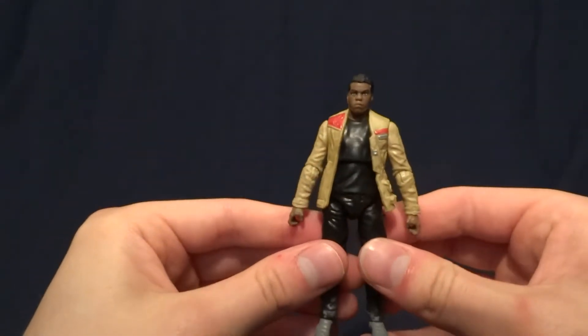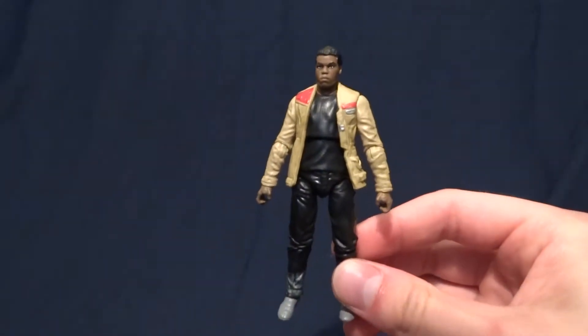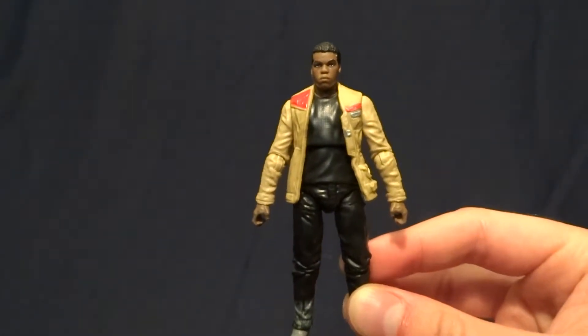Hey guys, what's up? It's Rygar the Destroyer and today we're going to be taking a look at Finn from the Walmart exclusive line of Star Wars 3 and 3 quarter inch action figures. This guy is pretty cool, but before we take a closer look at him, let's go ahead and take a look at his packaging.